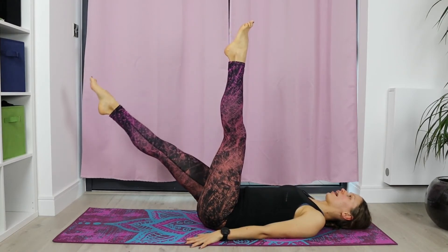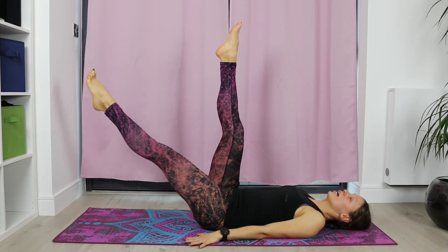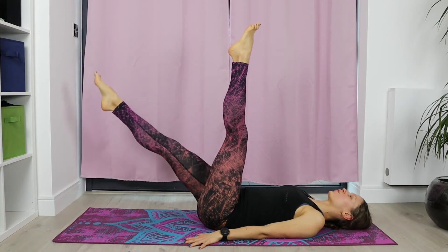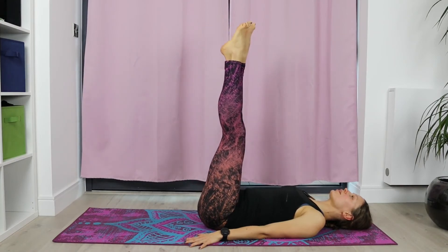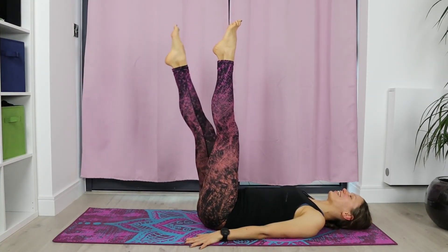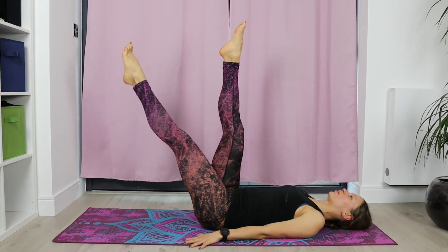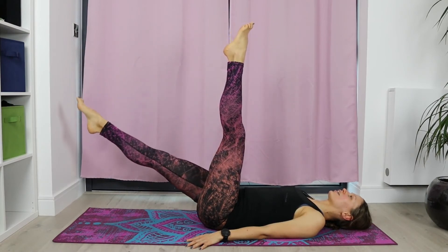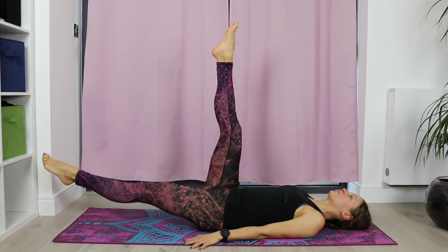Eight more — right leg down and slowly up. Doesn't have to go as low as mine — just check in with your lower spine. And then left leg up. Six more — slow controlled movements. The slower you go, the more beneficial it will be to your body. Other side — going down and up. Four more left — last exercise, stay with me. Slowly lifting back up. Left leg down and up. Relax your jaw and mouth. Last two — right leg slowly, slowly coming back up. Don't forget to breathe. Last one — left leg down and up.